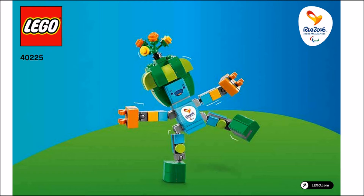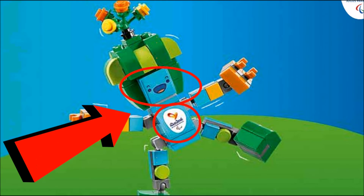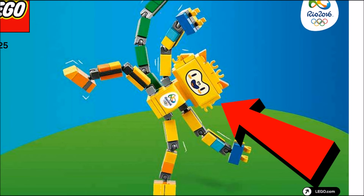This one in particular is my favorite — it has some really nice colors and details. I like how they used all the different colored tiles. However, you do see on them right there that that is a sticker, so that is not a printed piece. It comes up a little bit on the manual, and the Rio 2016 logo is going to be a sticker as well, which is a bit of a disappointment, but then again a really cool exclusive set.